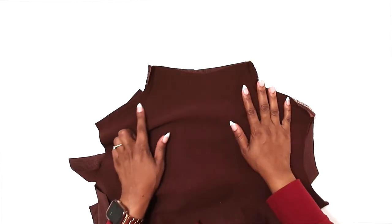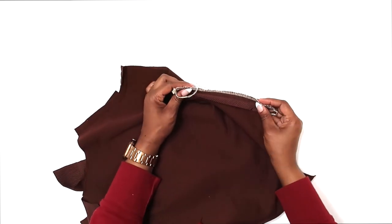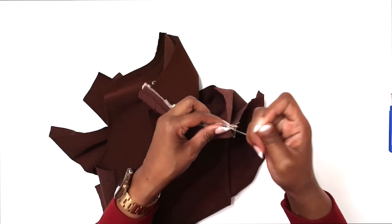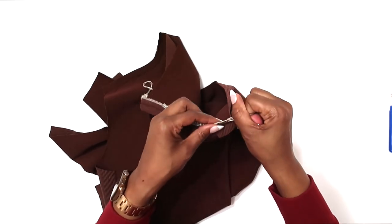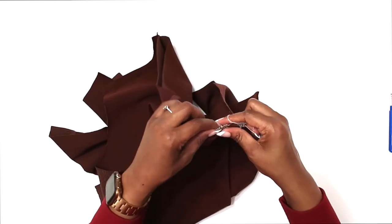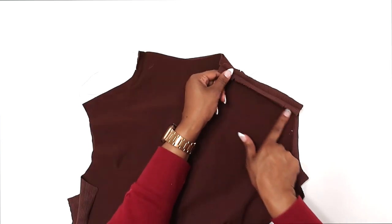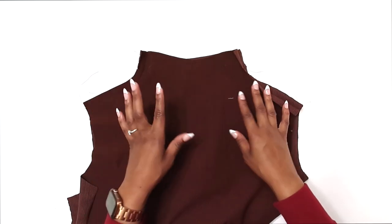I've just finished stitching my shoulder seams together and went to finish off my seam allowances, but I have to do a little troubleshooting with my serger — it's just not working. I've been testing this out all day, so I'm going to leave my seam allowances unfinished. That's fine because knit doesn't tend to fray, so you can go without finishing with a serger if you'd like. I've removed the serger stitch and I'm just going to leave my edges raw — you all can definitely finish yours if you'd like.